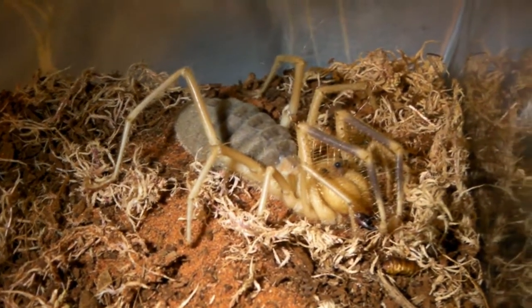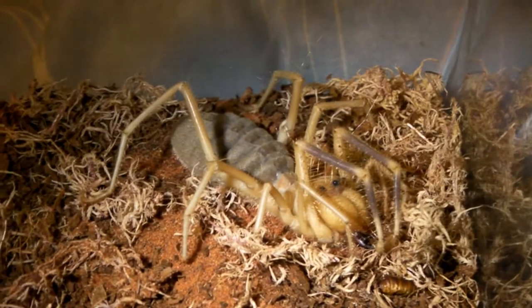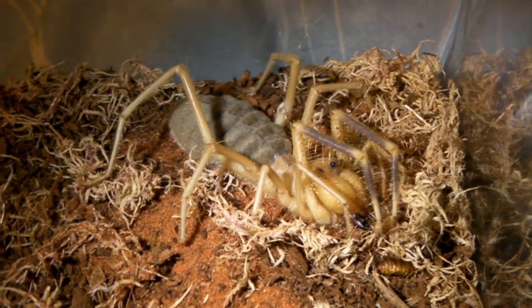In this video I'm going to show you how I care for my camel spider. This is an Egyptian Sulfugid from Egypt, as you probably guessed.